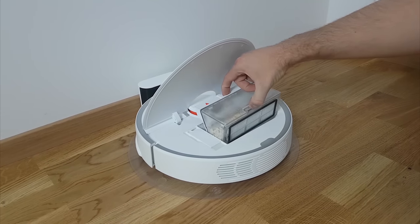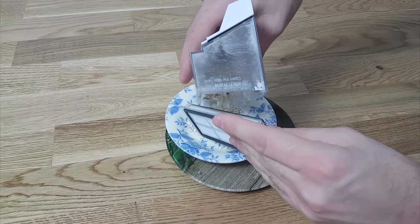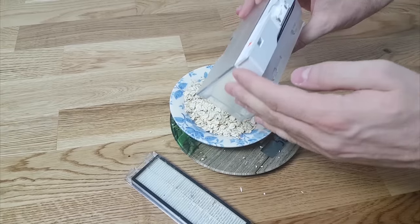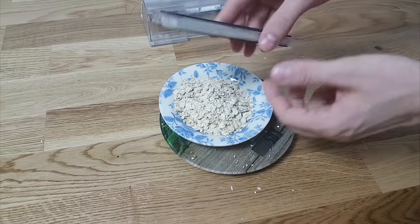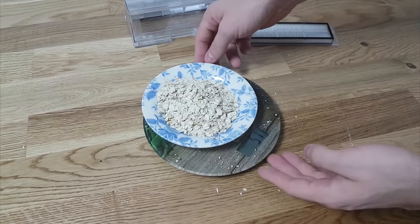Let's check out the dustbin. I know I opened it on the wrong side, but this was 3 months ago and the camera was rolling so I wasn't going back. With a little shaking I eventually got it open and all the cereal was out of the dustbin. And the weight was 50 grams — how awesome is that?